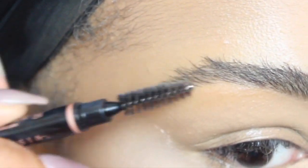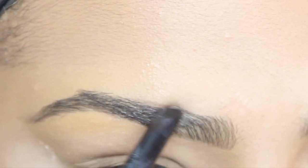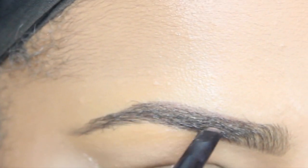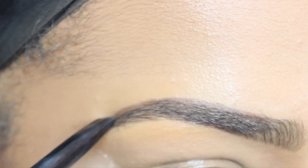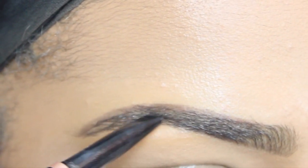And you just want to blend as you go. As you can see, I'm just blending it upward. After that, I'm going to comb my eyebrows in the direction that I want them to go and start filling in the top. The top is what's going to give you that nice round arch. So that is what I'm doing with this brow definer.